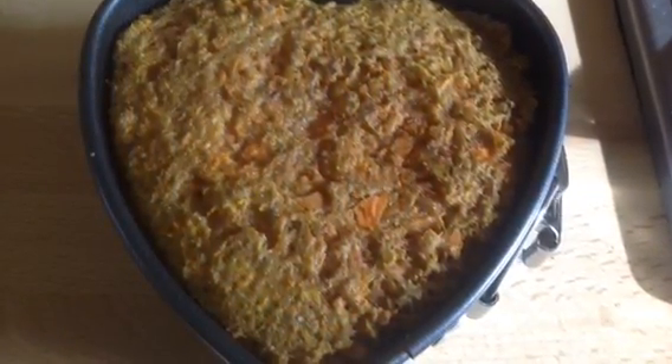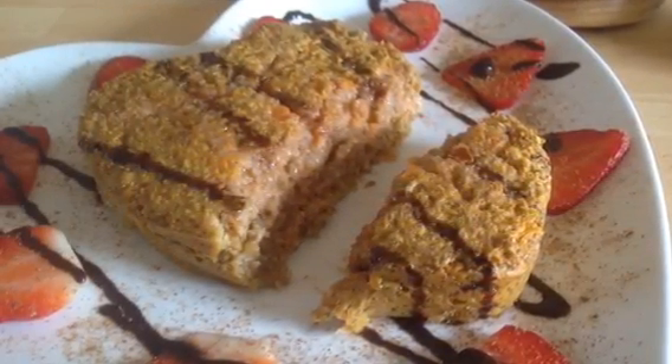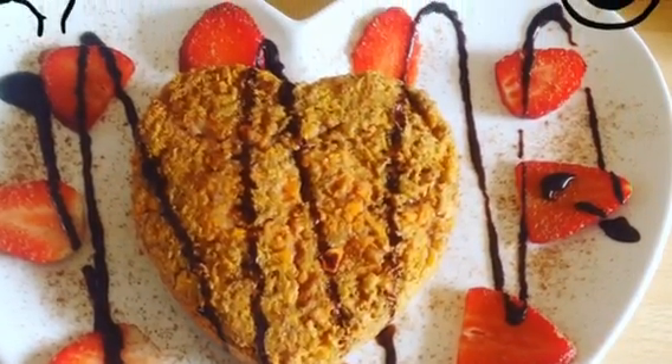It needs to go in a preheated oven for about 15 minutes on 200 degrees, and it should look something like this — it's quite gooey still in the middle. I served mine with strawberries and half a sin of coconut choc shot. Enjoy and don't forget to subscribe for more videos!